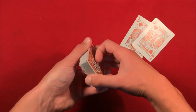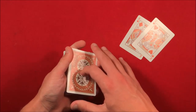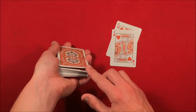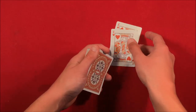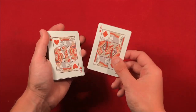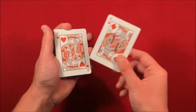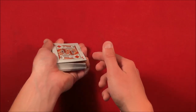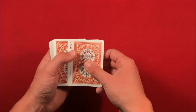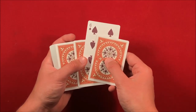Now flip the deck over — you have the spectator's card on top and that face-up card right below it. When you ask them to give you back the kings, riffle down the side and get a two-card break with your thumb. As they're giving you the kings back, you have time to misdirect them and hold that break. Take each king, show them there's nothing in between, then as you put the king right on top of the break, take the cards from the break, flip the entire thing over, and shake the deck.